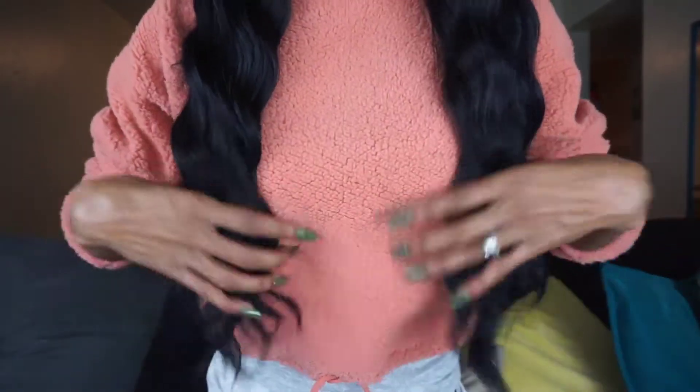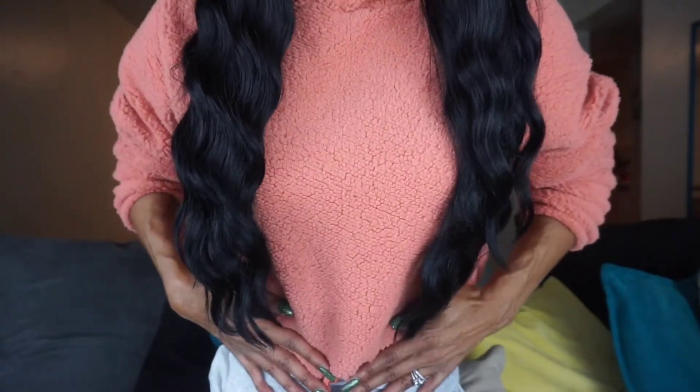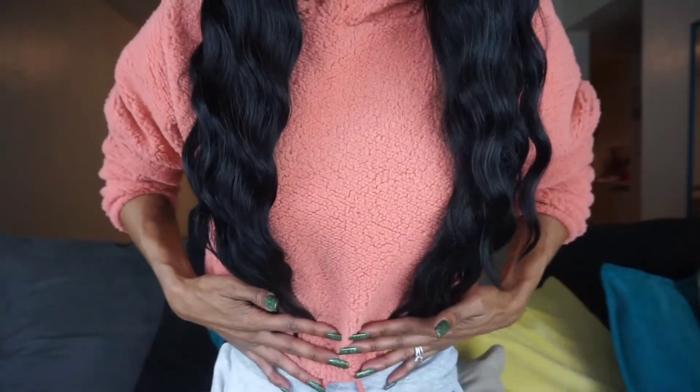Now let's get to the wave pattern, because ma'am — this is really making me want to go out and buy a fur coat. The waves go all the way down. It doesn't give an actual length on the packaging, but I'm going to go with 30 inches because she's coming right to my waistline. The unit is even all the way around, so even if you rocked her to the back it's going to lay even.